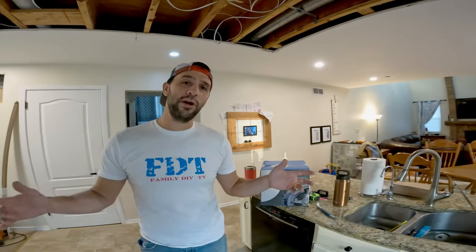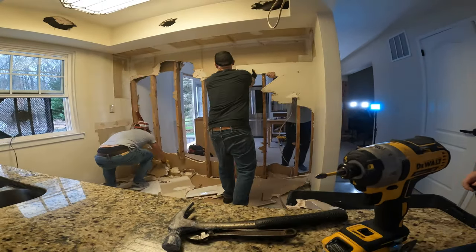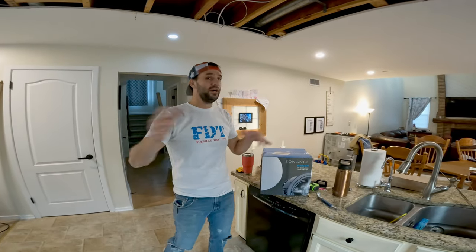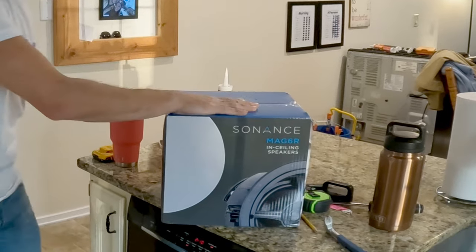So we are redoing our kitchen. As you can tell, it's a complete mess right now. We did a demo yesterday, making videos on all this progress as well. So if you're into that kind of thing, please hit the subscribe button and hit that like button.